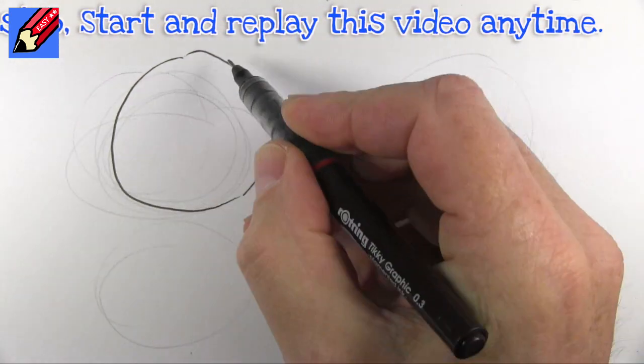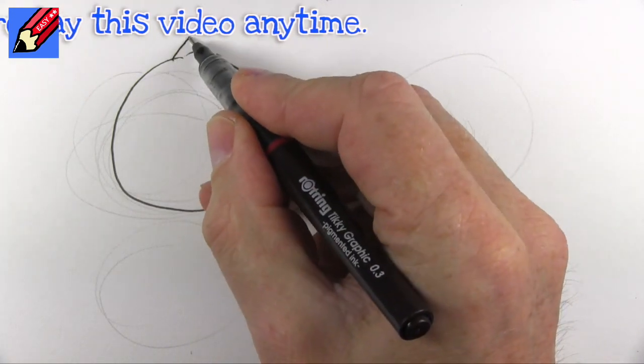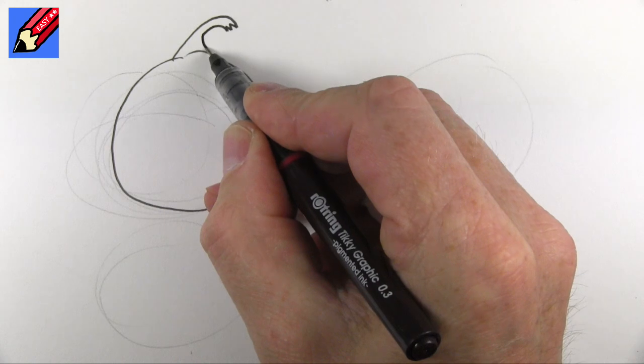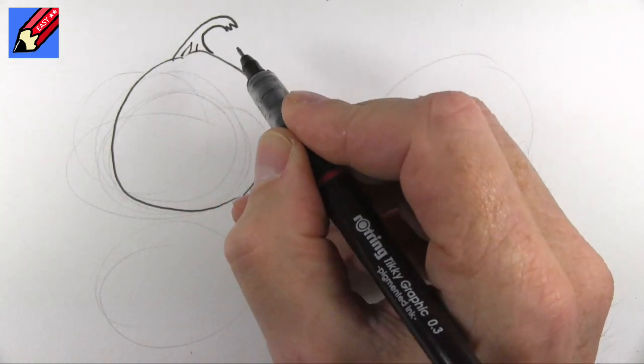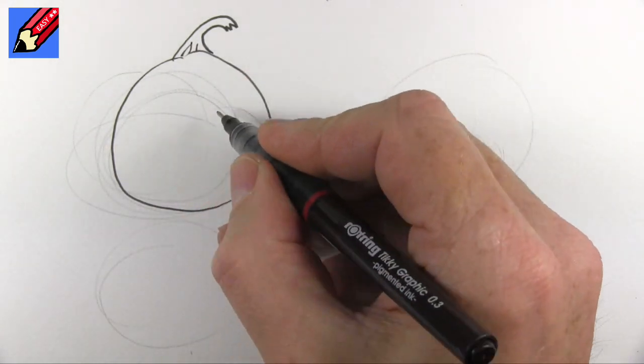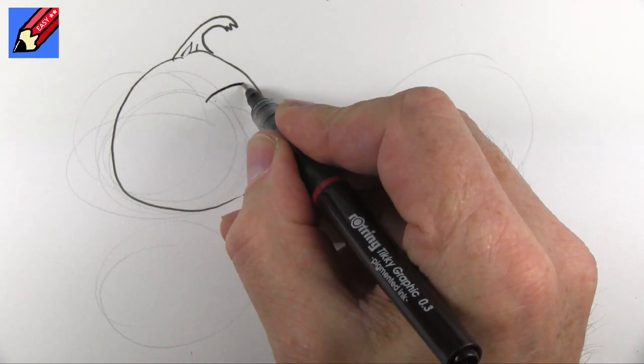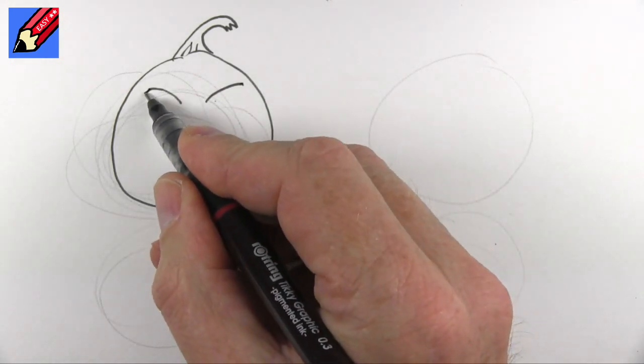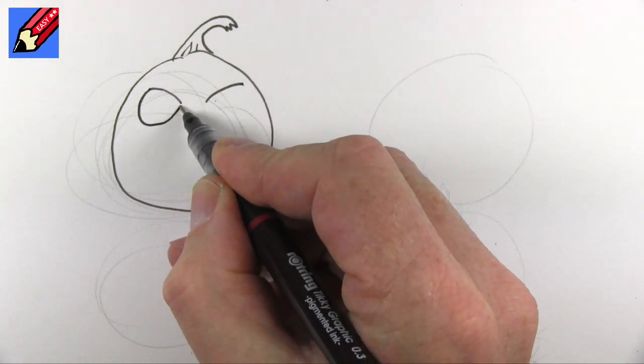So this one's got quite a longish tallish kind of face and we want to have the stalk snapped off like that. I'm going to start by putting kind of a curve and a curve like that and that's going to come out and around and up.